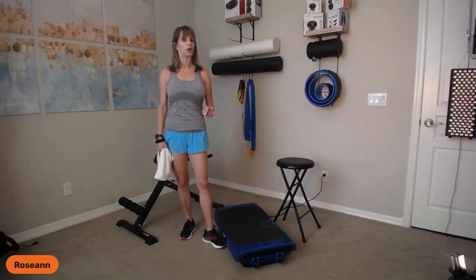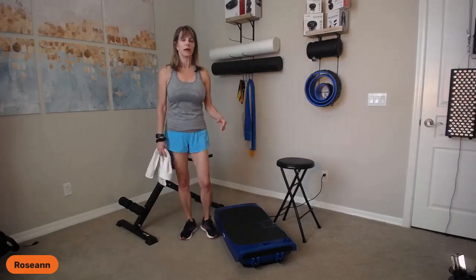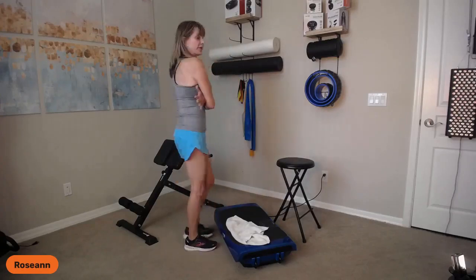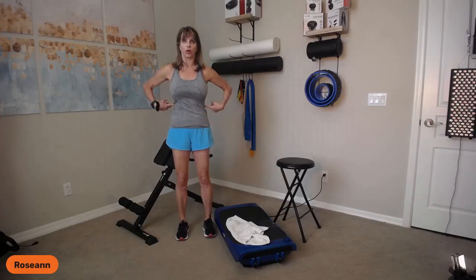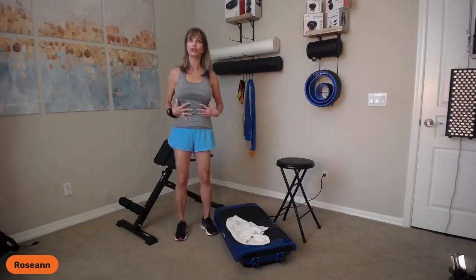Breathing is super important when you're working core movements. Many of us tend to do chest breathing — every time you inhale, you lift your chest; exhale, you dump it. Instead, give yourself a hug so your fingertips wrap around you, and breathe so you can feel the ribs expanding out into your hands. Exhale and the ribs go in. We're going to focus on diaphragmatic breathing — inhaling through the side and back body, exhaling and drawing it in like a corset.